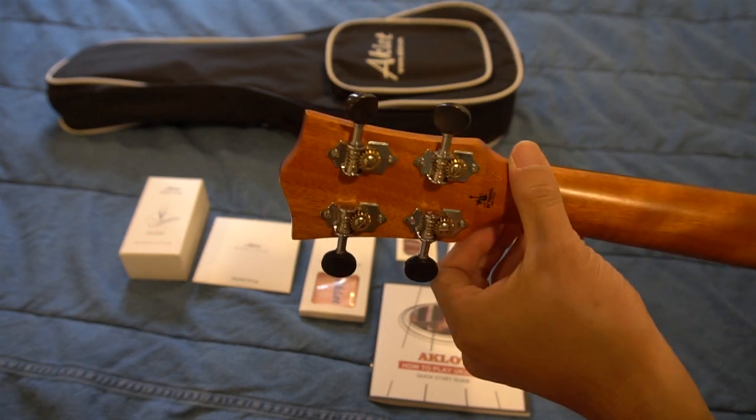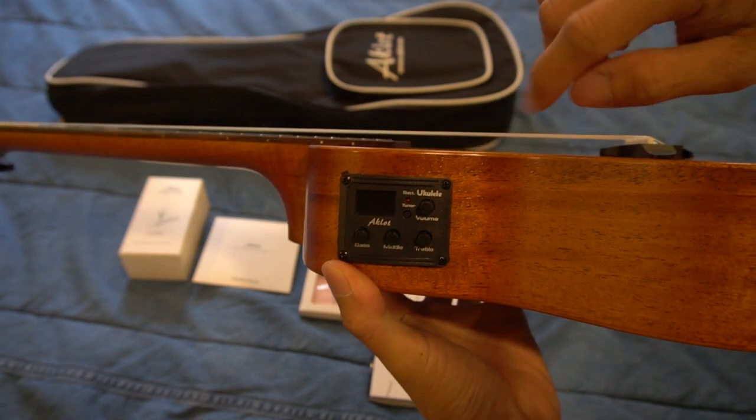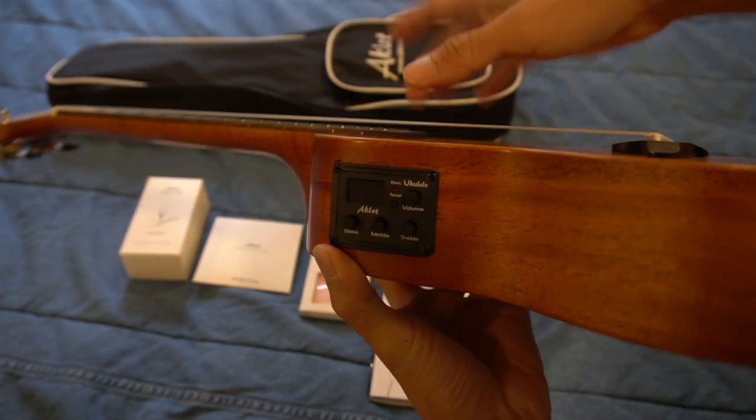At the neck, you have the four worm drive tuning pegs, and on the left-hand side of the body is the built-in tuner and EQ panel. It's got an LCD display, volume dial, and bass, middle, and treble adjusters.